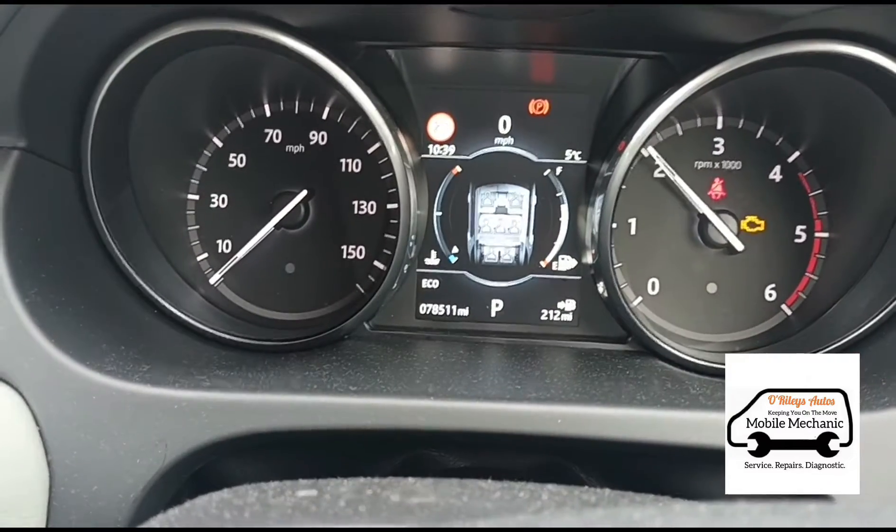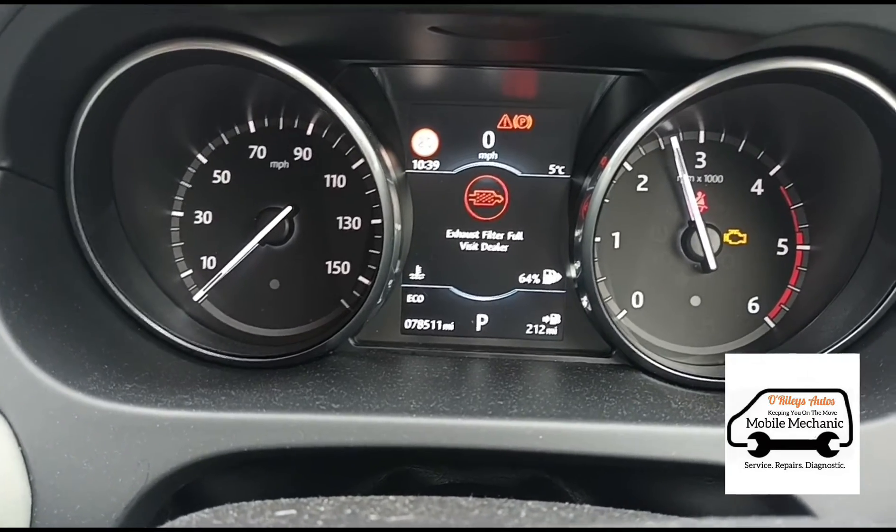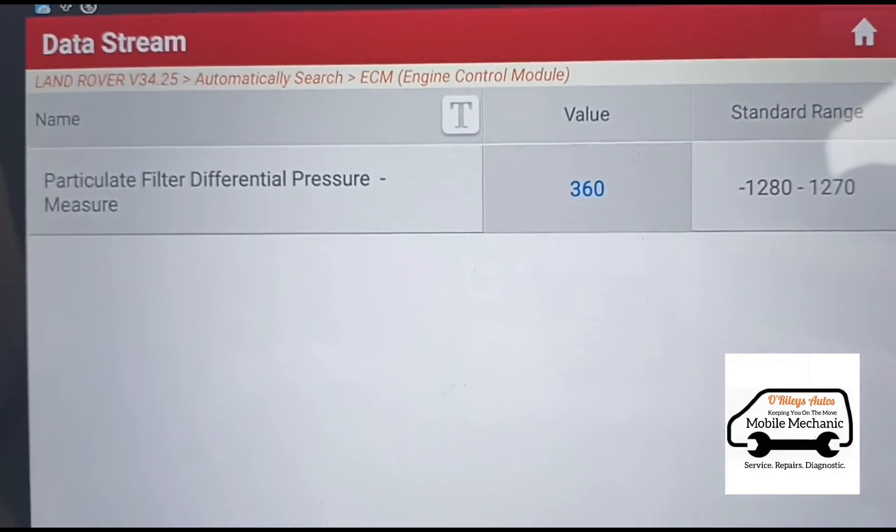We'll just accelerate it up to around 3,000 RPM and see what pressure we're on — 360 millibars.